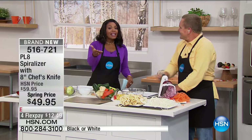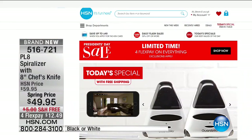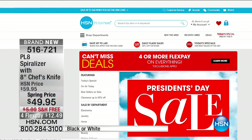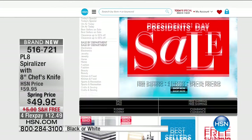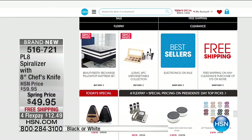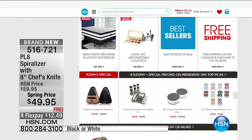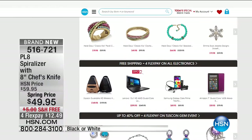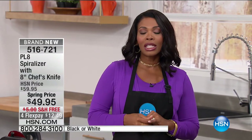Thank you so much, John — he's going to be back at 3 PM. Go ahead and get your spiralizer now so that you make sure you have yours on the way. It'll be home to you in about a week to 10 days. And a lot of you are shopping on HSN.com — it is President's Day weekend. We've got at least FlexPay on everything, and in some cases five or more payments. Don't miss out on those specials.